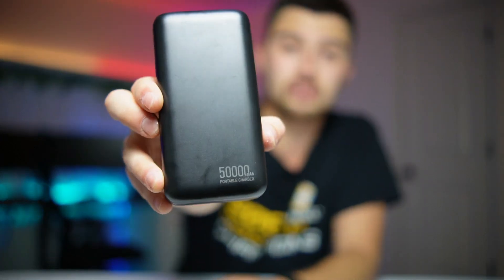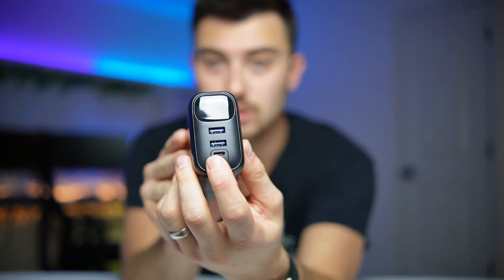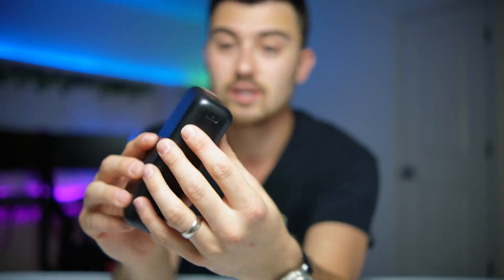Hey, what's up guys — just doing a really quick review of this 50,000 milliamp hour battery bank that I got on Amazon. I've had this thing for about a couple months now and it's been absolutely fantastic. It's really nice that it has two USB Type-A ports up front, a USB Type-C, and also a micro USB. You can charge it via the Type-C or the micro USB, and you can also use all four ports to charge out, which is really nice.